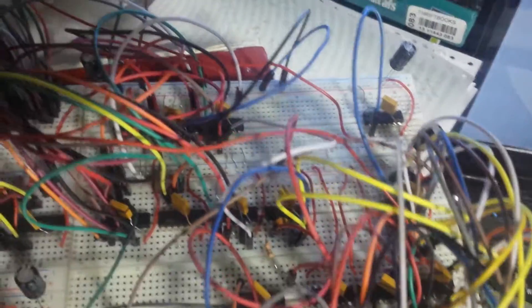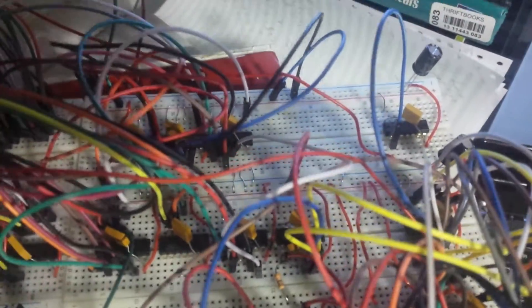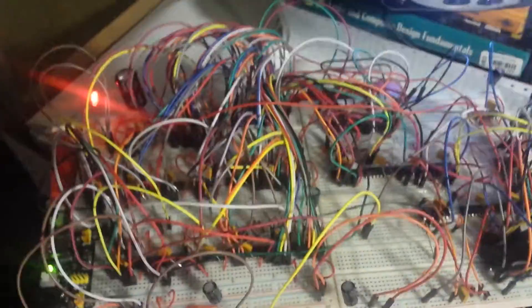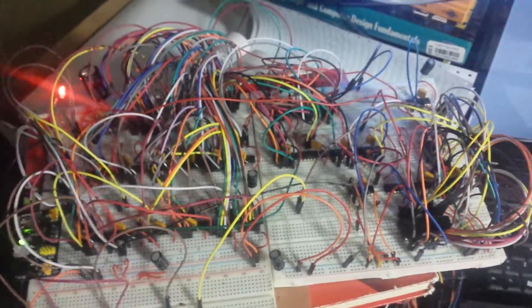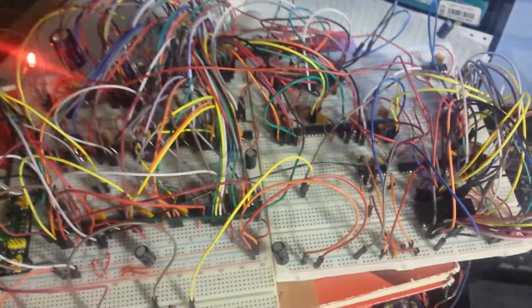The shift register is loading bytes from the ROM and then clocking them out at 8 megahertz, so I'm basically getting 320 by 280 pixels on the TV. I will make another video in the future to explain in more detail how this works. That's it for today, thank you very much for watching.